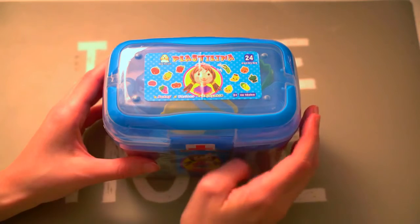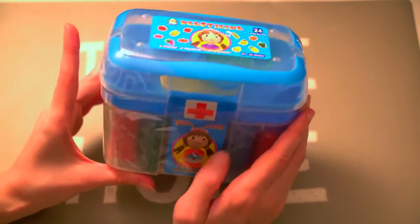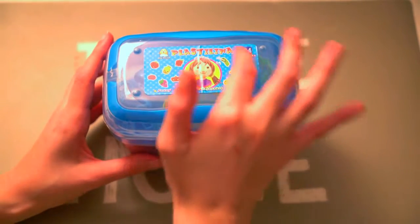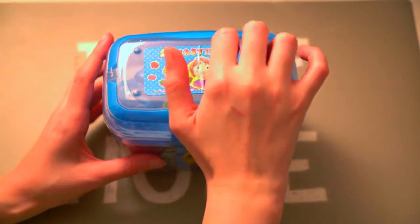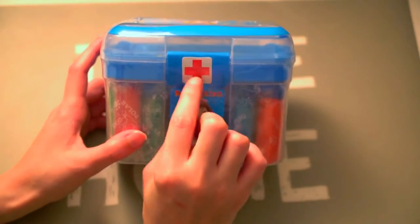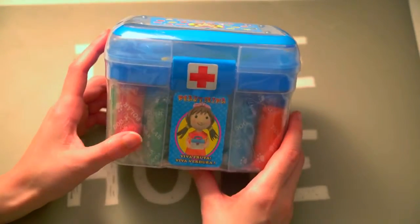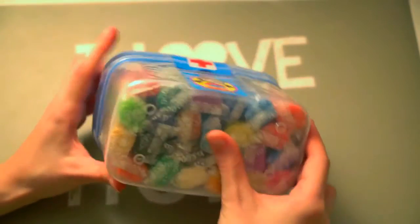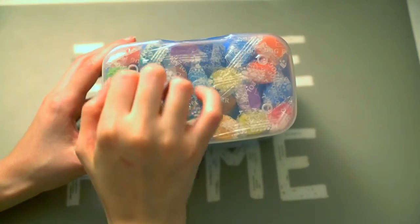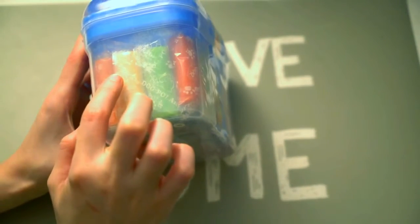Today I'm going to unbox these different strange Play-Doh sets that I found. It's weird because it has this medical sign, but it says it's like a fruits and vegetables set. This has 24 colors, and it's from this brand called Bollardog.